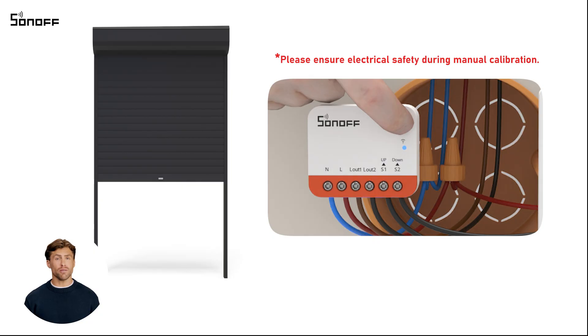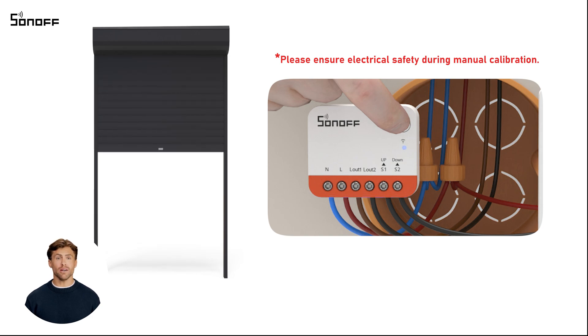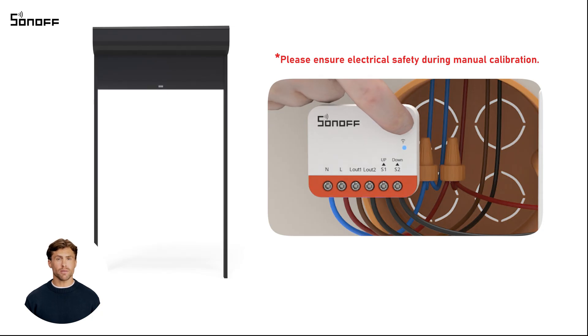Press and hold the device button for more than 10 seconds until the LED indicator enters breathing mode. The device will first enter automatic calibration mode. Short press the button until the LED indicator flashes three times rapidly to switch to manual calibration mode.